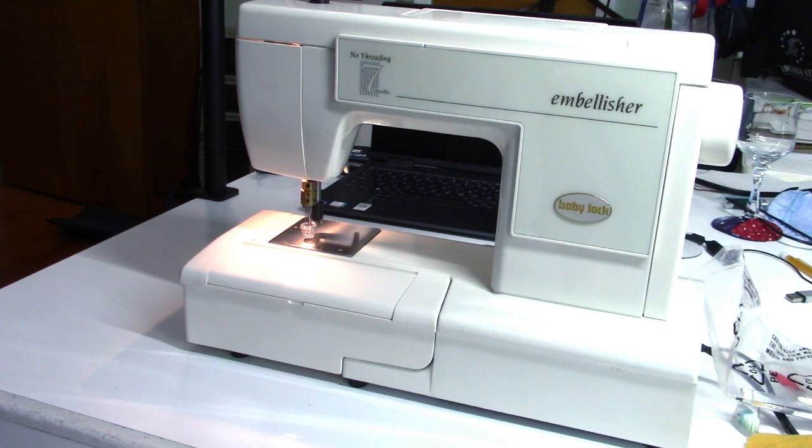Hi everyone. It's Thursday night. It's time to learn something different. Tonight we're going to talk about the embellishing machine, also known as a felting machine.